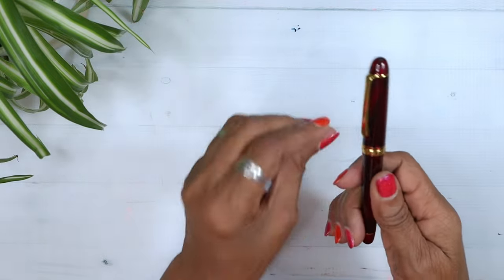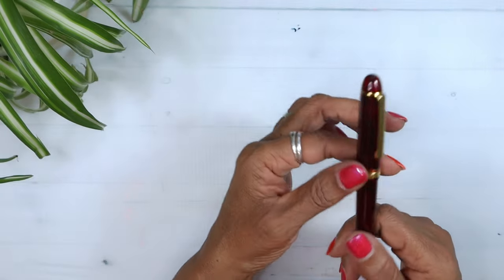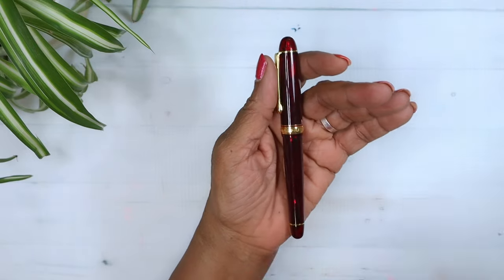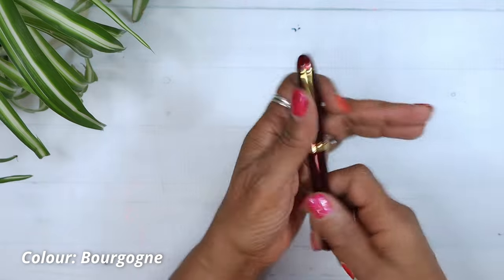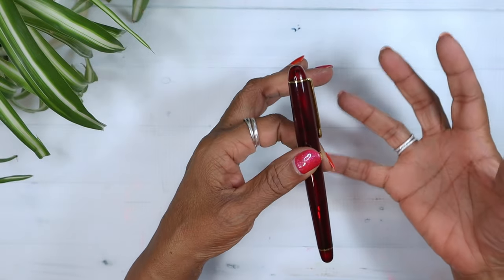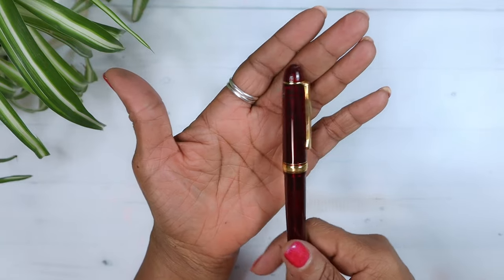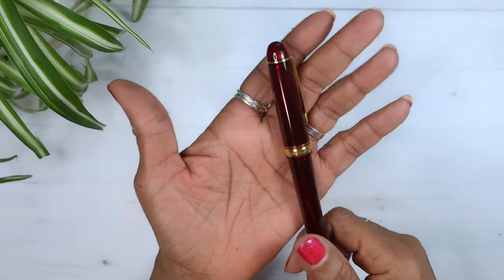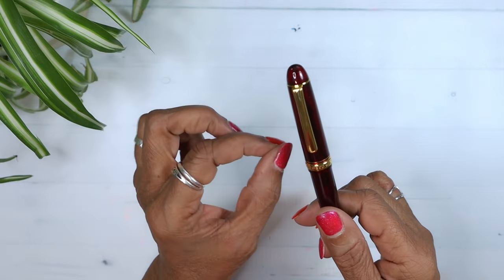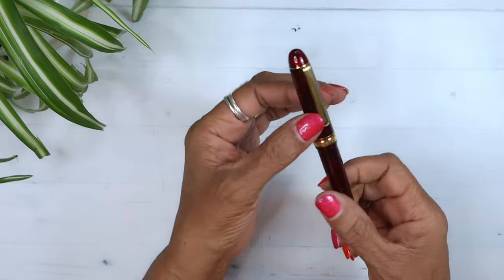I did some research before — I knew I was getting the pen. The name: Bourgogne. This is a Platinum 3776 in the color Bourgogne. The word references wines produced in what is commonly known to English speakers as the Burgundy region of France. Doesn't that look like a drink? That looks like a bit of wine — a little claret. Also, the number 3776 is a reference to the height of Mount Fuji. How cool is that? I love finding out these little tidbits about the pens I purchase.